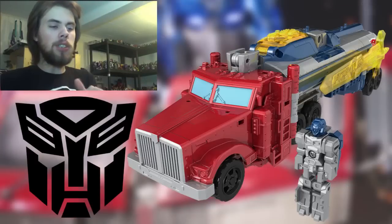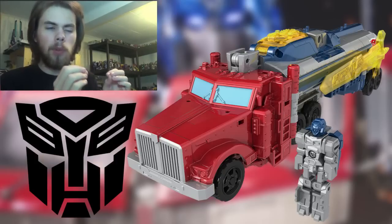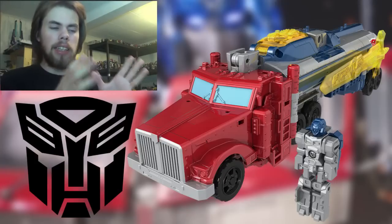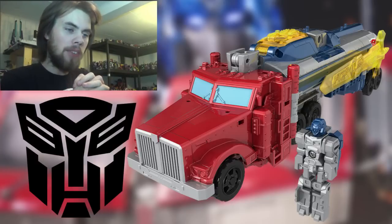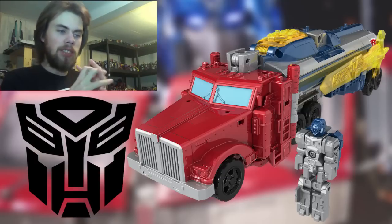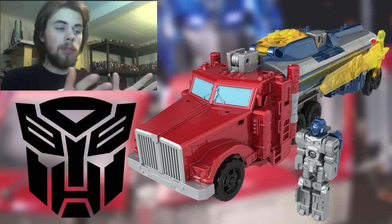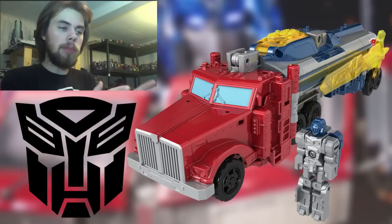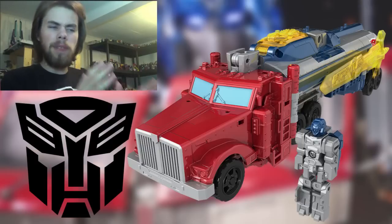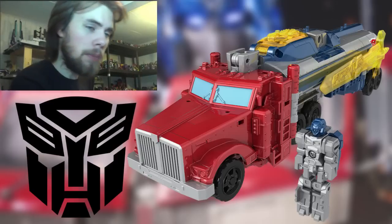Starting with the truck mode — I like the look of it, I think it looks very nice. If it wasn't for the sides of the cab section, like the front could use more paint applications on the lights, but mostly it's the sides because they're just giant chunks of red that could have been painted silver. What is cool is you can put the headmaster or tight master inside the trailer section, and you can actually plug the sword and gun on the side.